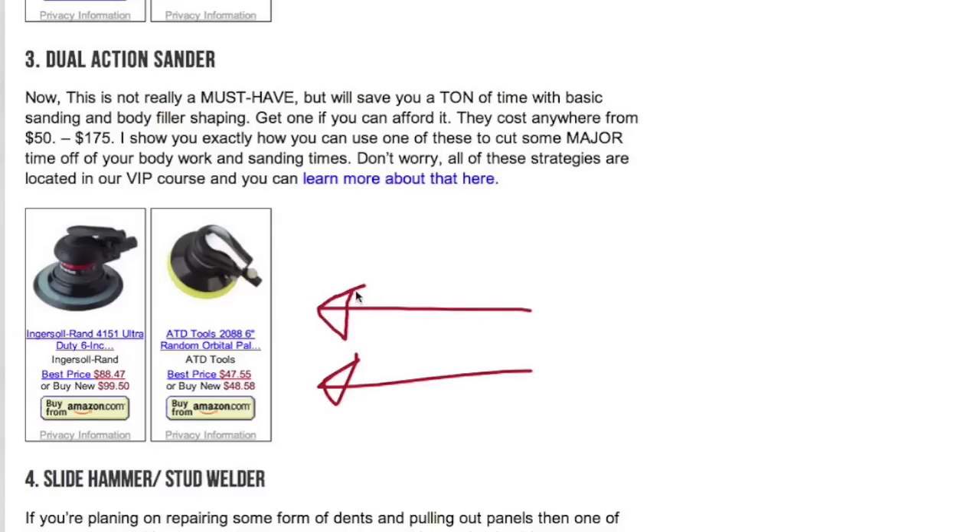Number three is the dual action sander — one of my favorite machines because you can cut a lot of time off your bodywork by knowing how to use one. You can get cheaper ones for about $40–$50, up to about $150. There's an Ingersoll Rand here for $88, or buy new for $99 — totally worth it. Mine is going on 10 years and still works perfectly. The only things you replace are the foam sanding discs.